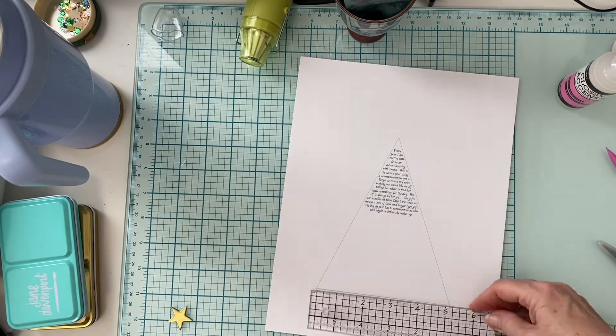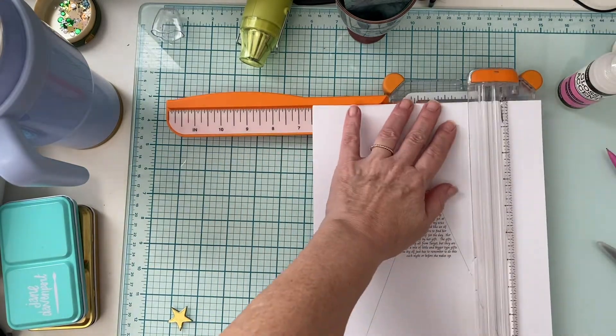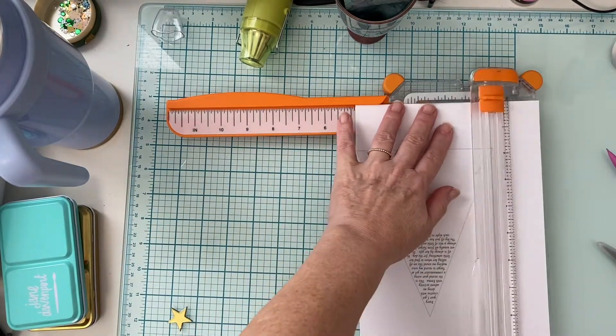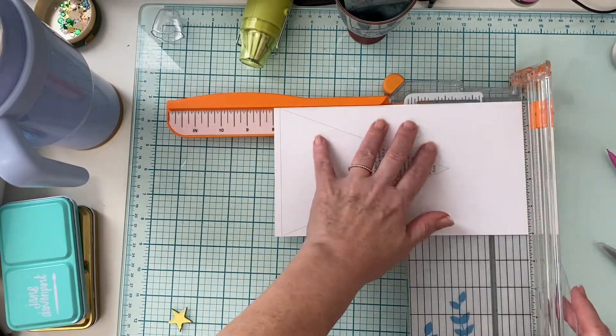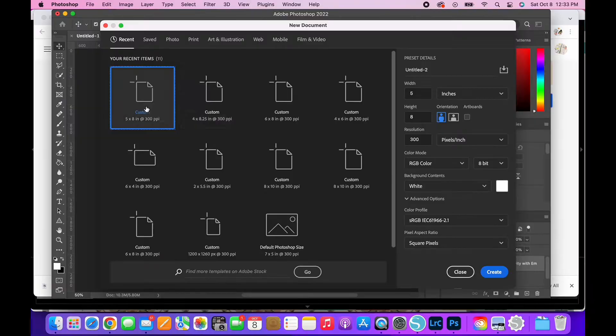My plan to share today is going to be a spread that is in my December album that I am completing for last year. So I have this page already typed up and I'm going to show you here how I did it in Photoshop.